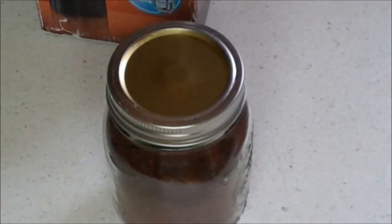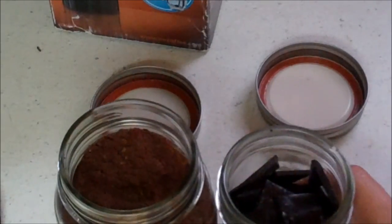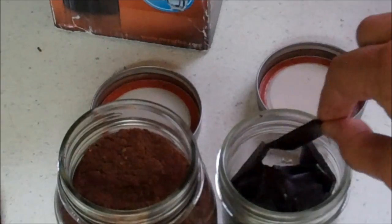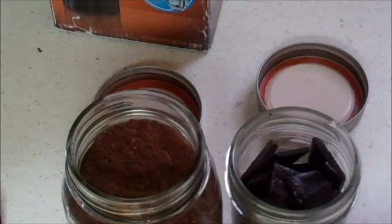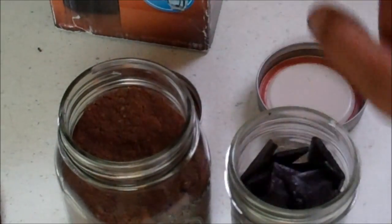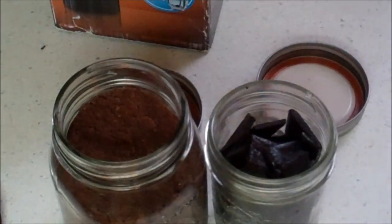The benefit of the powder over the cubes is that with a cube, you're stuck with the cube. With the powder, you can determine what you want. It almost looks like coffee, doesn't it? And as you can see, the chicken is a little lighter than the beef, but it's pretty dark.